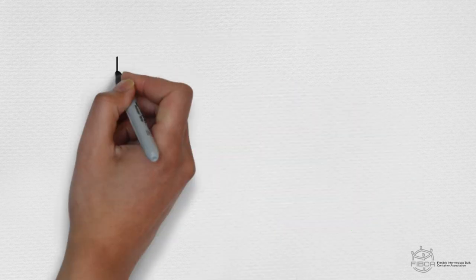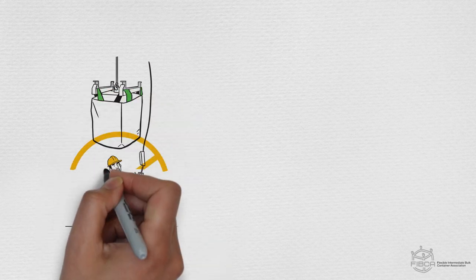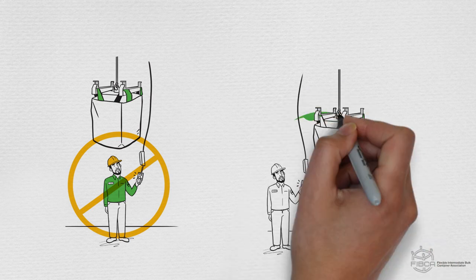Slings and all of the lift loops must also be used if you need to right an FIBC that has tipped over. Regardless of how you are handling your FIBC, never, under any circumstances, allow personnel to stand or place any part of their body under a suspended FIBC.